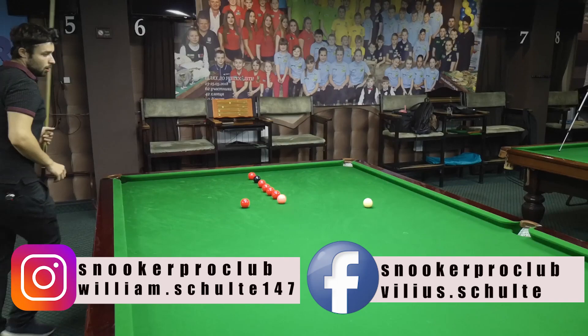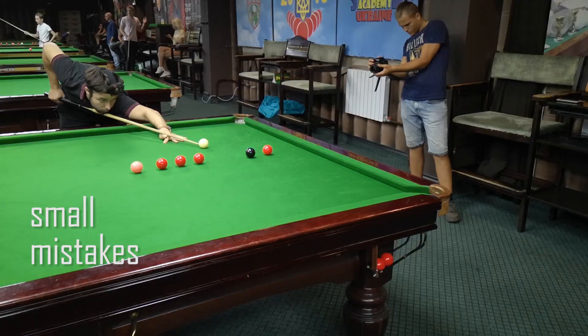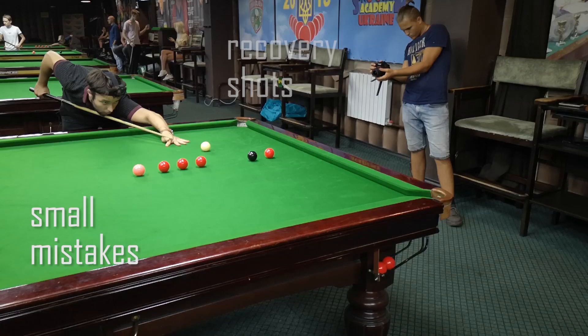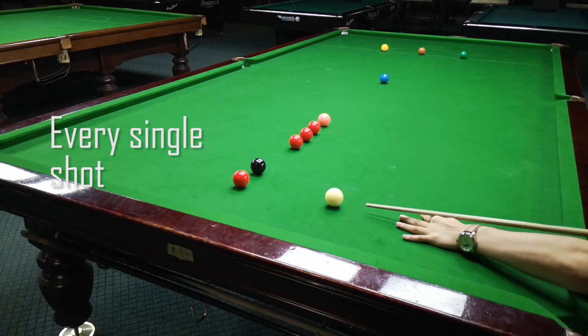Welcome to the second part of the snooker brick building lineup exercise. In this video I will show you more interesting and difficult snooker shots which I played in the snooker coaching video. You will also see some positional plays, small mistakes, and recovery shots. Every single shot I explain in detail, so watch till the end of the video. Let's do it.